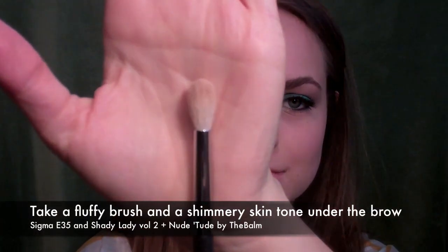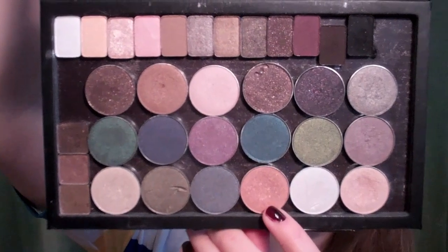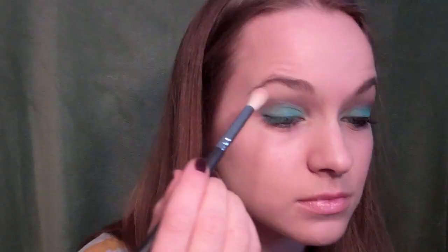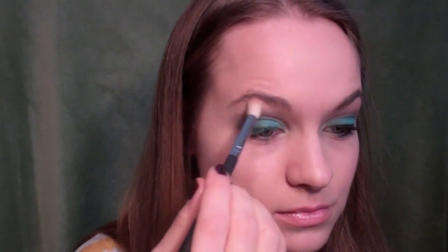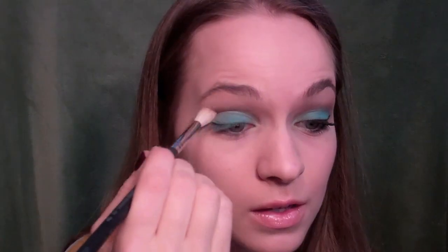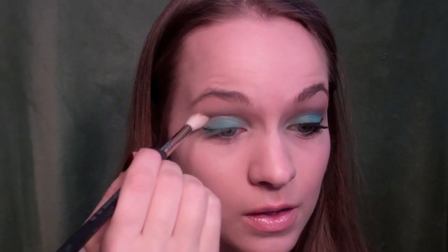Then I took a fluffy E35 and a shimmery skin tone. I mixed some palettes by the Balm together to create a nice shimmery color to put underneath my brow bone. You just want to add a little bit of shimmer there so it's not so matte, because sometimes that can just look a little dry and not fun.